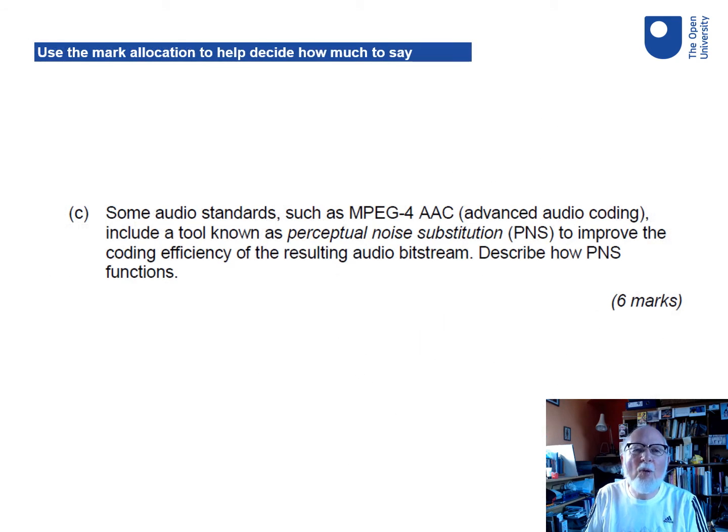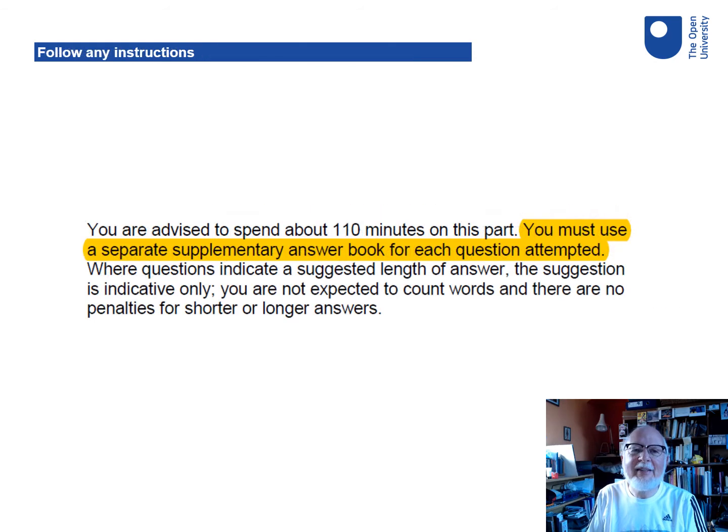It's quite important to use the allocation of marks to plan the detail, the level, the amount of words that you're going to write or the depth of calculation you're going to show. Make sure, too, that any instructions that go with it — the sort of housekeeping stuff, perhaps starting a new answer book for a new part — make sure that you follow those.